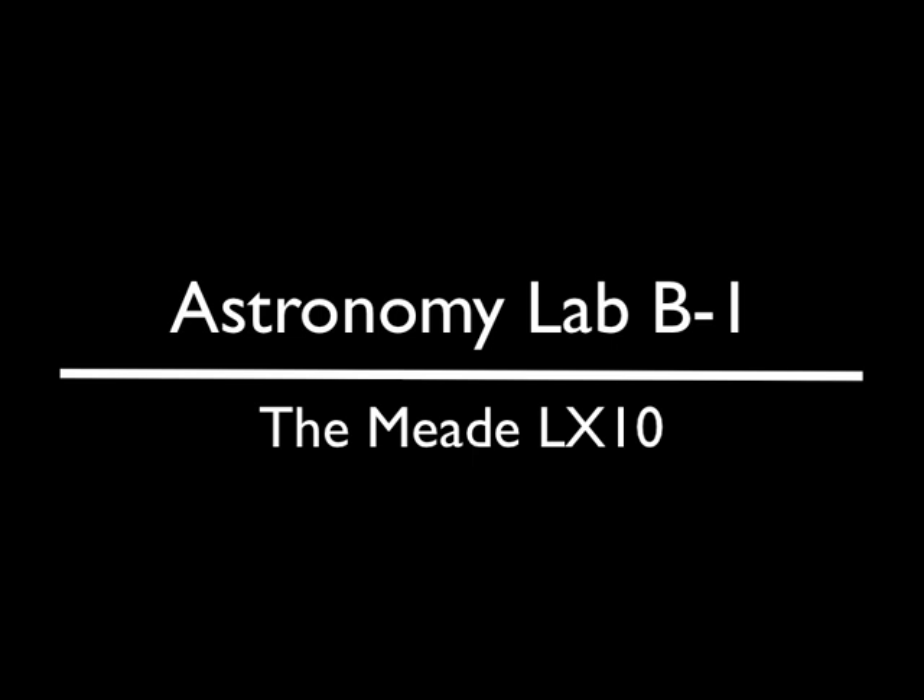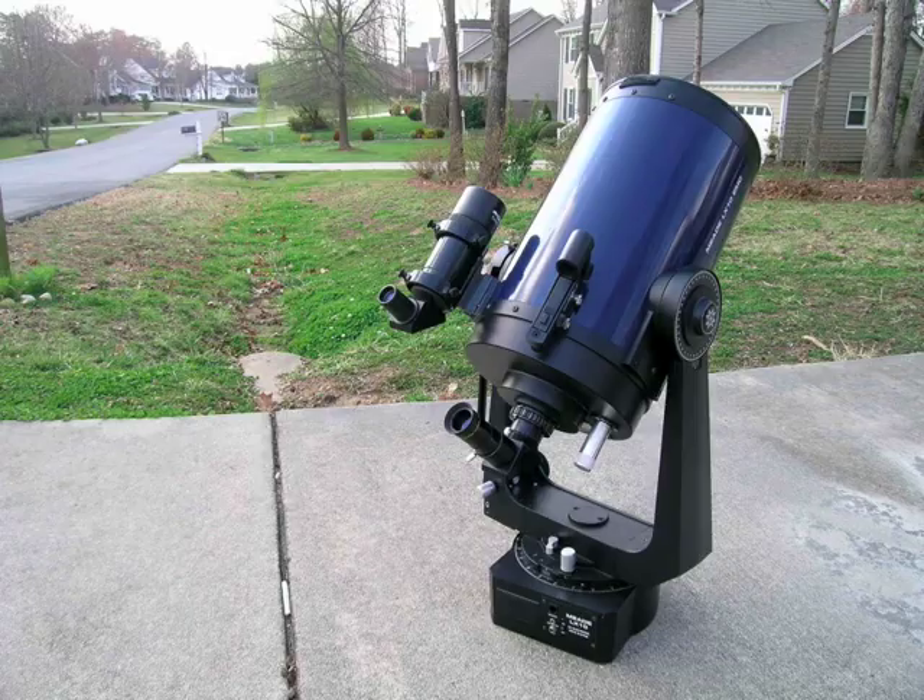Welcome to Astronomy Lab B1, the Meade LX10. In this lab, you'll be taking the Meade LX10 telescope and pointing it at a celestial object such as the moon, a planet, or a bright star. For this practice move, you will be pointing the telescope at a speed limit sign at the end of the street.